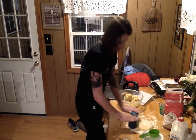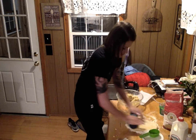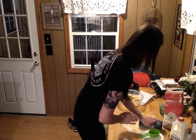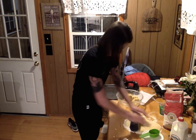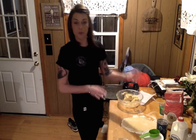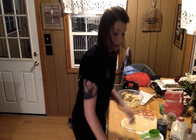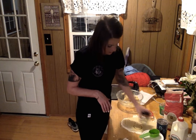I need to roll it out to probably about a half an inch thickness before we start pressing them. You can use whatever you want for cookie cutouts here — I'll do a heart. And you can even go something as simple as a cup, turn it upside down. Grab some here.